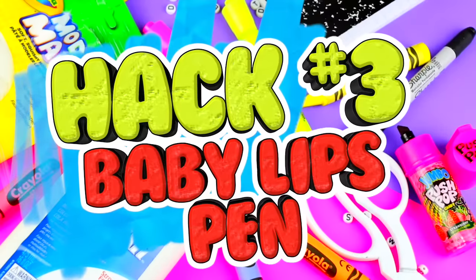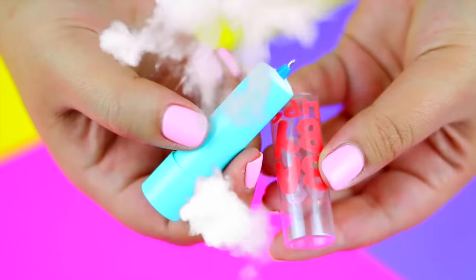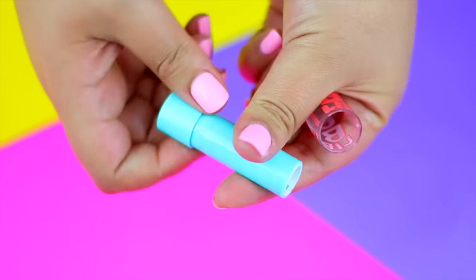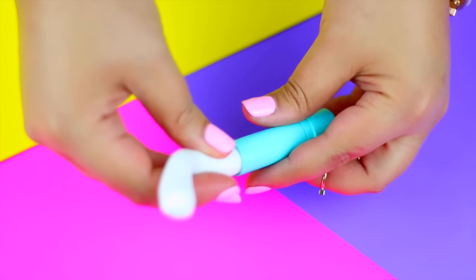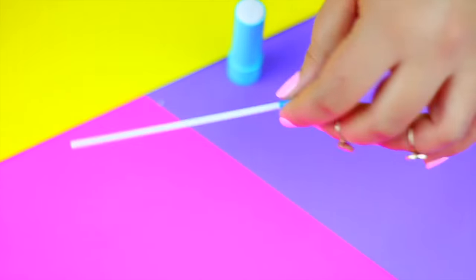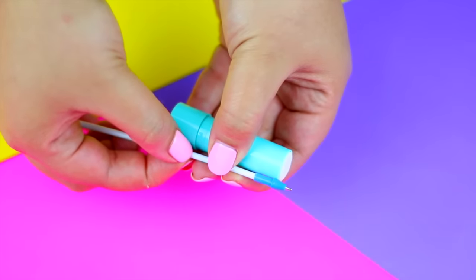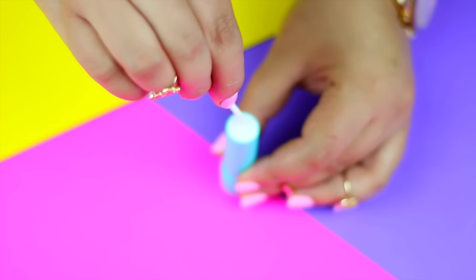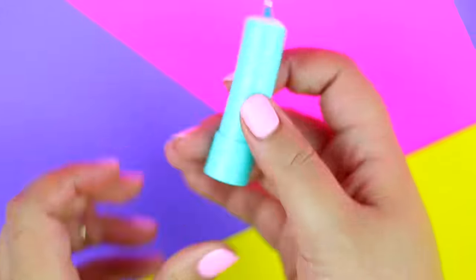If you love to have the craziest school supplies, I'm going to show you how to transform any lip balm into a pen. Just make sure the lip balm you are using is empty and clean. Add a little bit of dry clay into the tube, then cut the ink of a pen to match the size of the lip balm. Insert the ink directly into the tube with the clay, let it dry and that's it! It looks super cute, right?